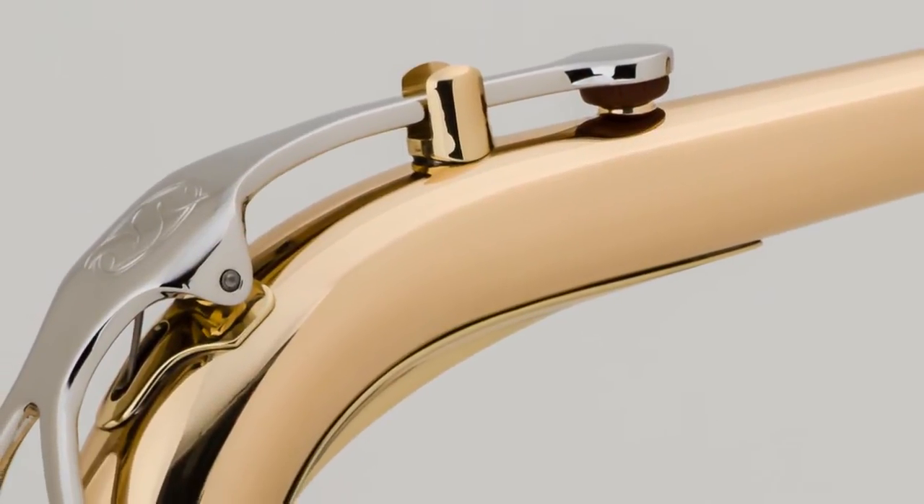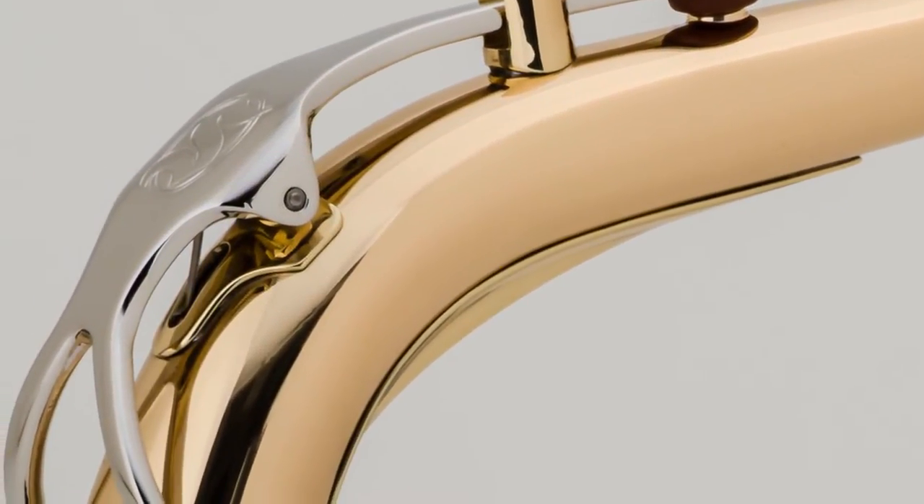It also has a rose brass neck. People underestimate how important the neck is on a saxophone. The rose brass neck is going to give a nice warm tone, help build up resistance, and also control intonation very well.